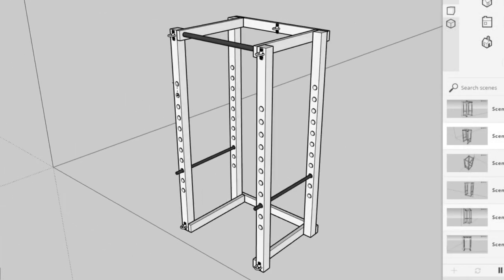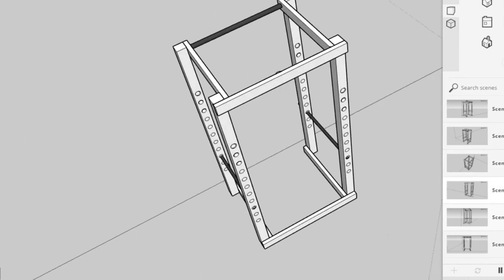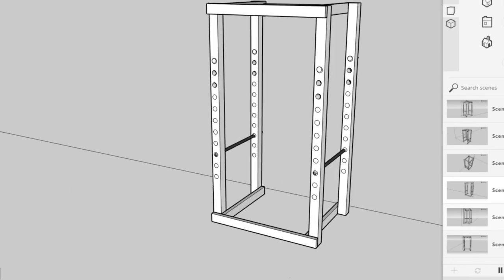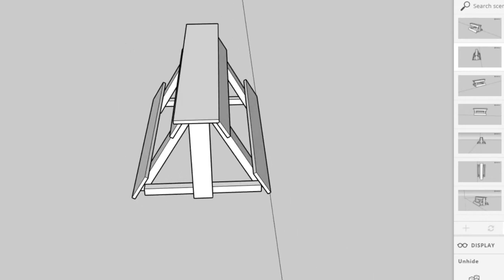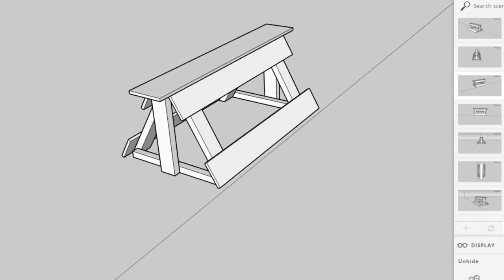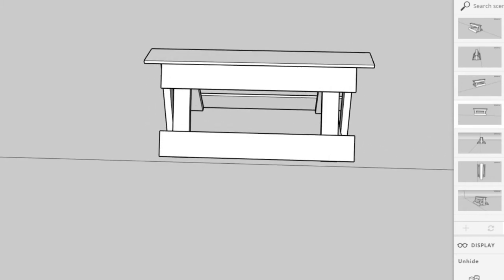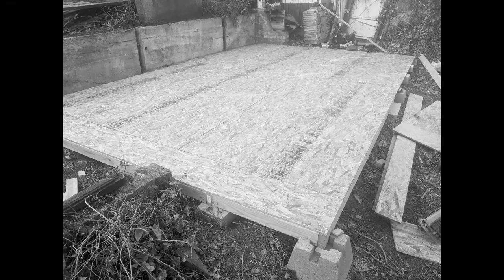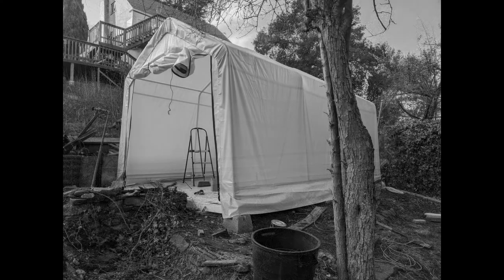Once the spring hits I can backtrack and work on a true foundation and build a more permanent structure on top of it. The build methods I'm using in this video aren't ideal — I'm well aware they aren't standard or up to code. The main purpose right now is just to get a basic platform built and put the tent on it so I can start working inside throughout the winter. So all you construction gurus out there, go easy in the comments — this is just a temporary thing that's only got to last a few months.